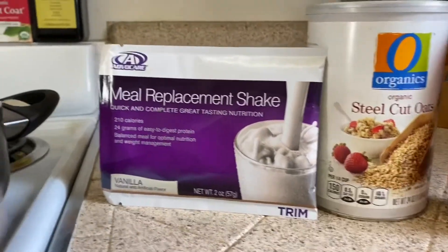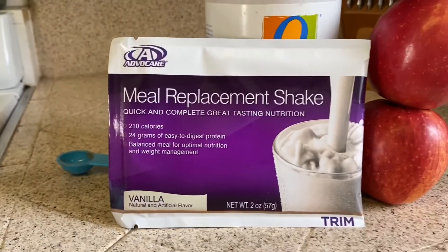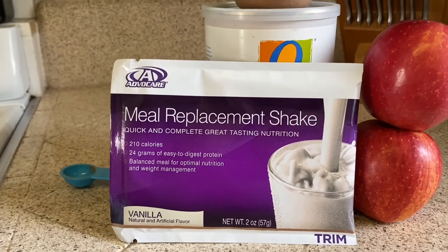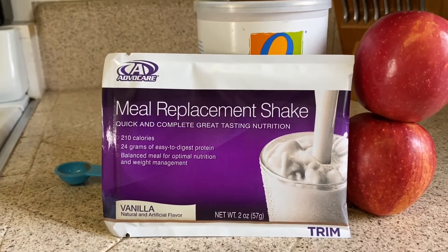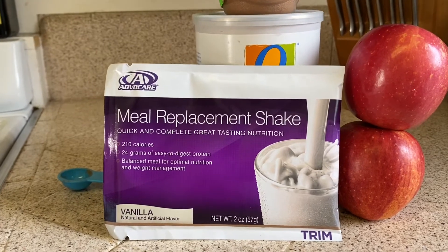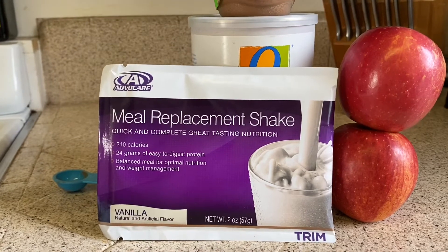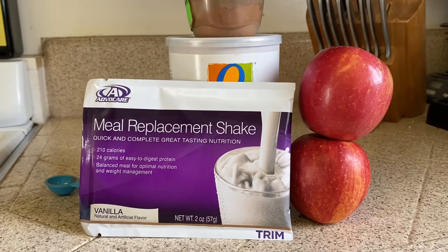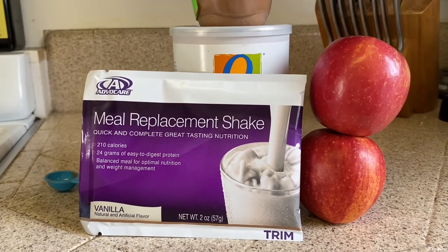What I love about these shakes is that they're so versatile. You can just mix it in a shaker bottle with your favorite milk or water, or you can also use it to eat instead of drinking. They're 210 calories, with 24 grams of easy-to-digest protein and 24 grams of carbohydrates — a nice one-to-one macro ratio, which Advocare did intentionally, so it's perfect for tracking your carbohydrates, fats, and proteins.